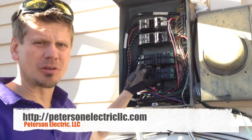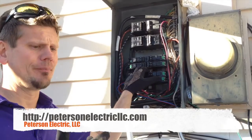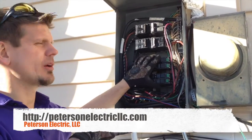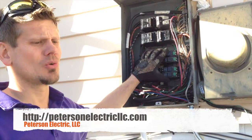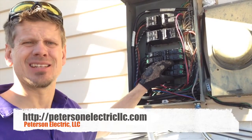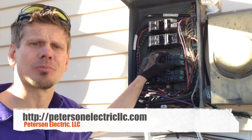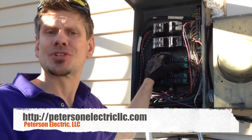We found a breaker company that actually specializes in reconditioned breakers with a one-year warranty, and we'll replace all these breakers — had to order them. These are a little bit antique breakers, back from around 1963. These breakers are going to end up being close to about $500 to replace, but it was better than doing a service change.